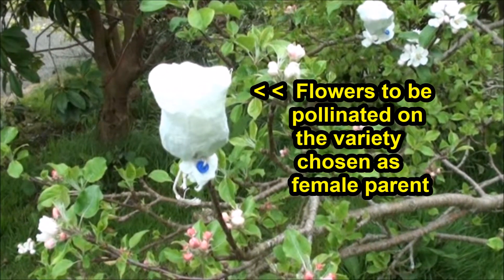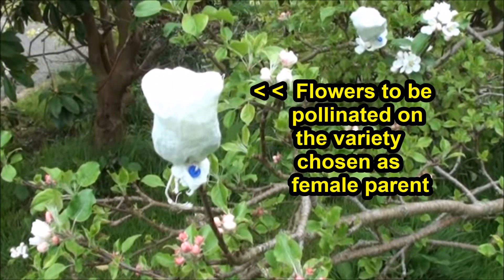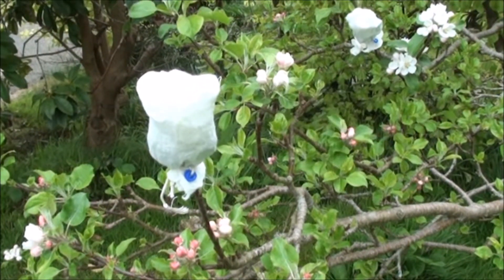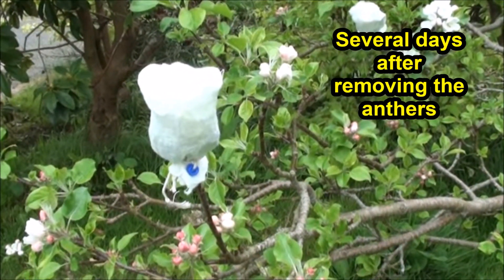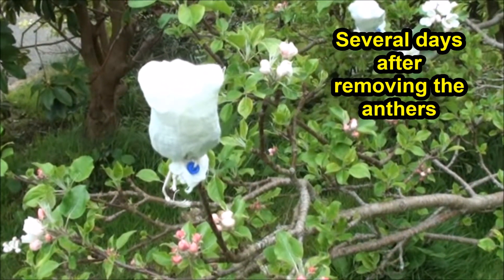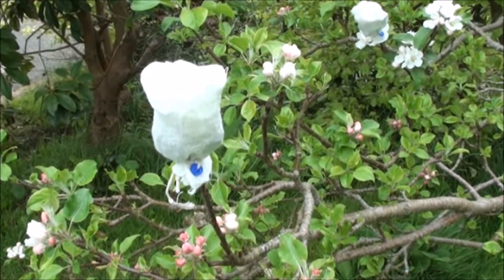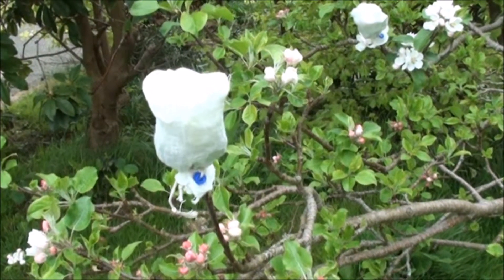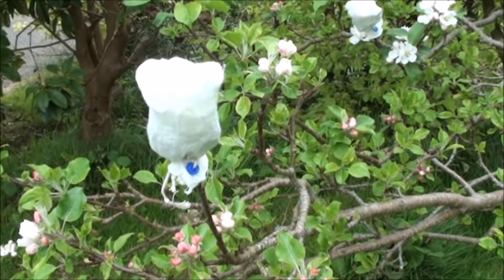Previously we've identified a cluster of flowers and removed the male parts from three of them, then protected these with the muslin bag so that pollinating insects couldn't access them. We've left it a few days and now those flowers have opened and they're ready to be pollinated.